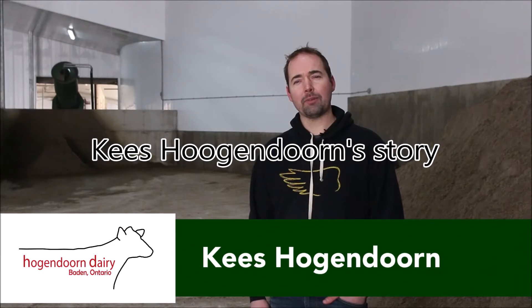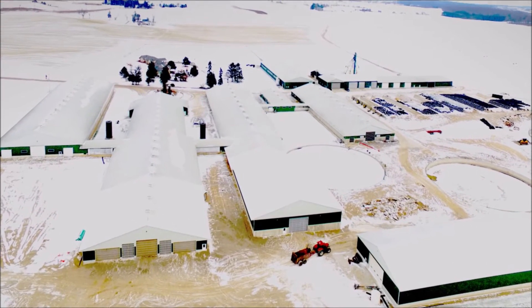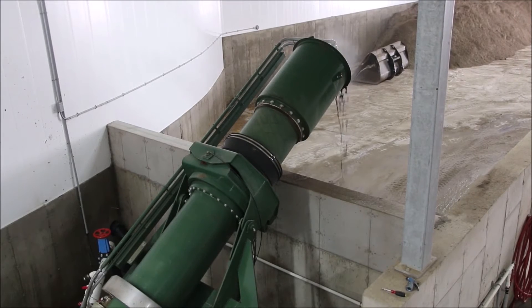I'm Case Holgendorn. Together with my wife Amanda, my mom and dad, we run Holgendorn Dairy in Baden, Ontario. We've recently added a new building for our sand separating process. We added a DairyTech one-shot to separate and clean all the sand from the manure.